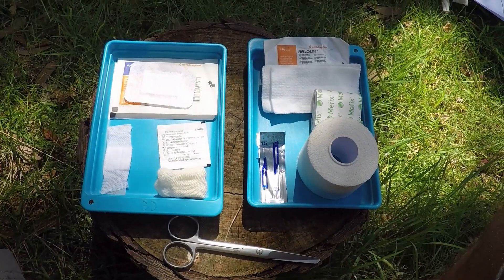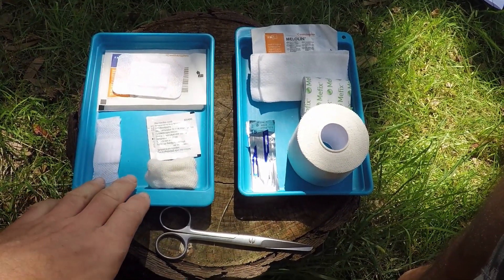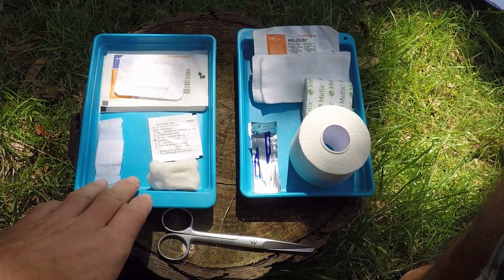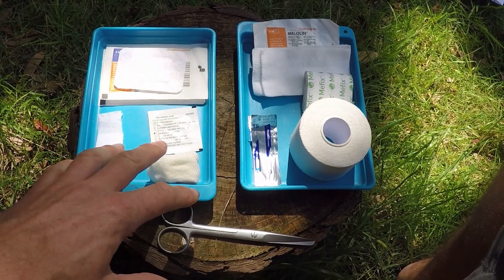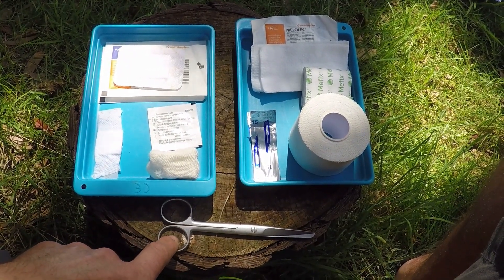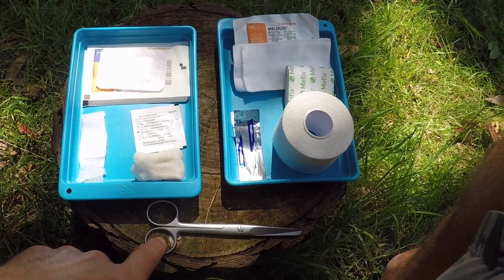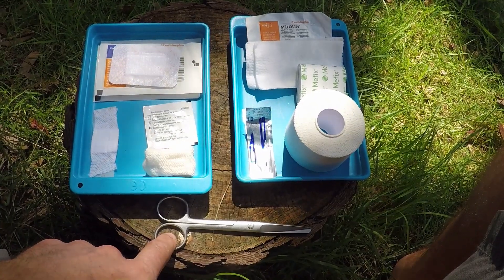I'm going to take you through my dressing pack and show you exactly how I've assembled one and how I would use it. I would be taking this not in this blue container but in a plastic bag which you can tightly roll up and make small. All these dressings are fairly lightweight. I'll be using either a penknife with sharp scissors or a specific lightweight pair of dressing scissors.